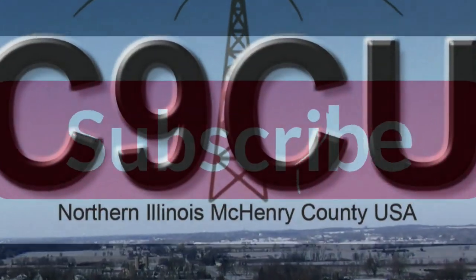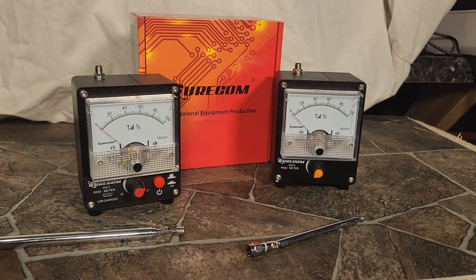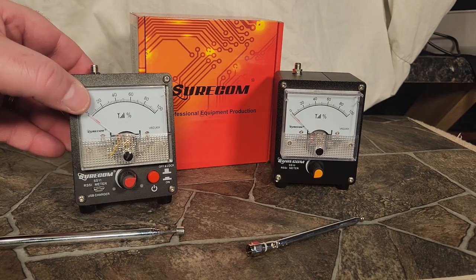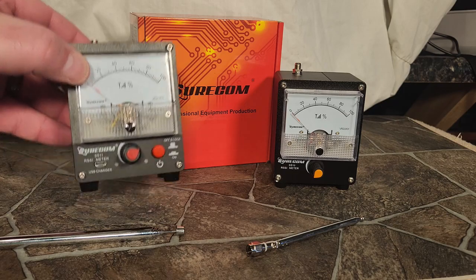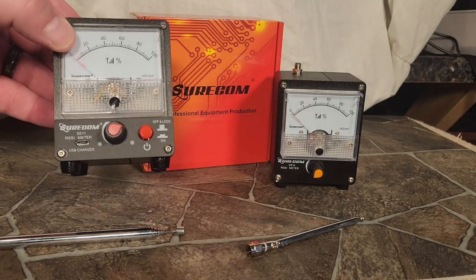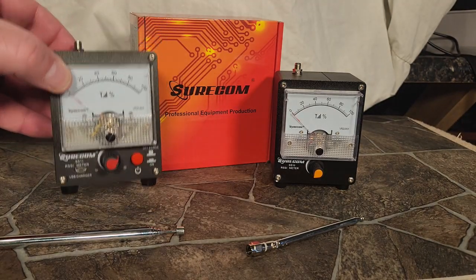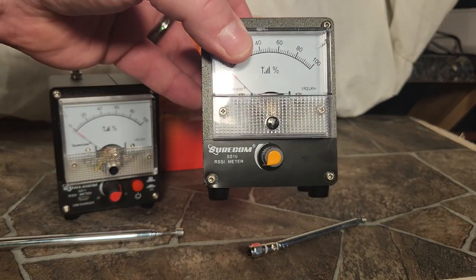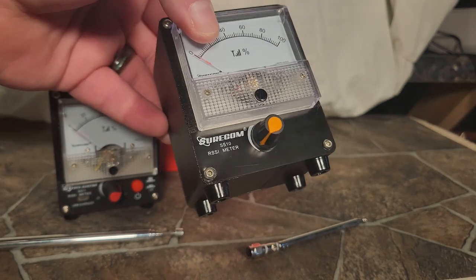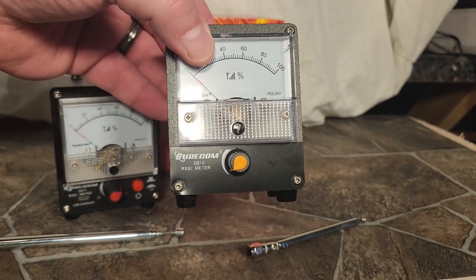So let's get to it. Here's what we're looking at today: a couple of really nice field strength meters. They come from Shuricom. There's a model with a built-in battery and a built-in preamp — they give you a USB cable just to charge up the built-in battery, and it turns on a little red light when it's powered. This is a sensitivity adjustment. This is the SS11, and it's about $40. This one is the SS10 — same exact meter without the preamp. Also has a sensitivity adjustment, but it doesn't need a battery, no preamp, and not as sensitive. This one is about $35.